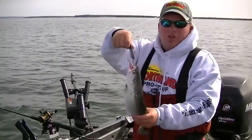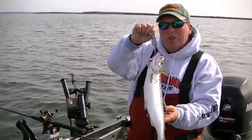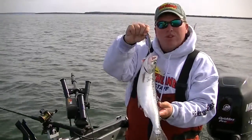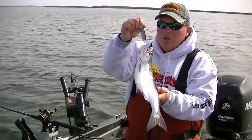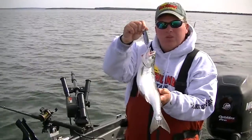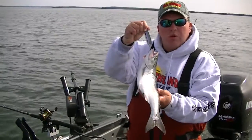Just put another coho in the net here on Lake Superior, using this new Northland Tackle Flutter Spoon, live forage series. Great bait — catches a lot of cohos, a lot of lake trout, a lot of brown trout. Stick with me and I'll give you some tips and tricks, along with all the information pertaining to this new spoon on the market this year.